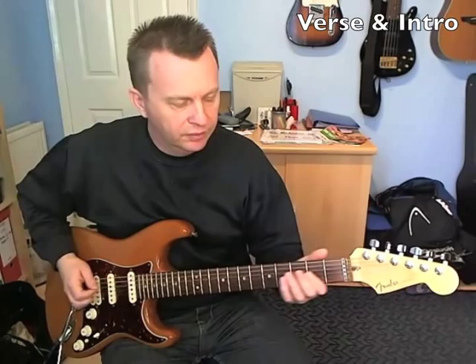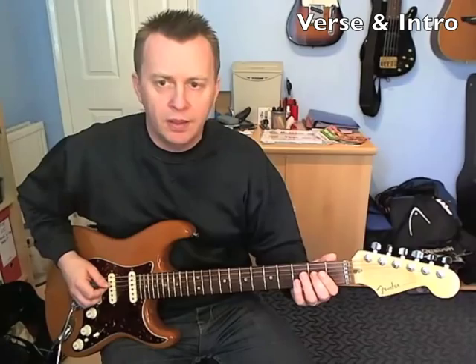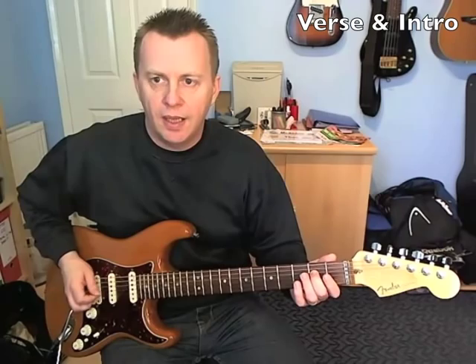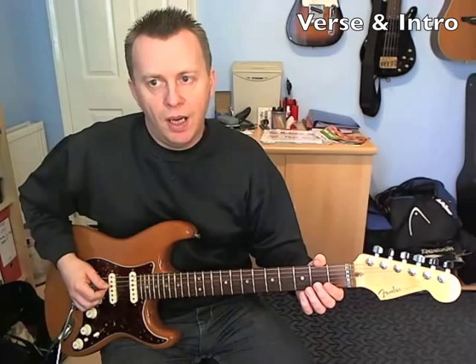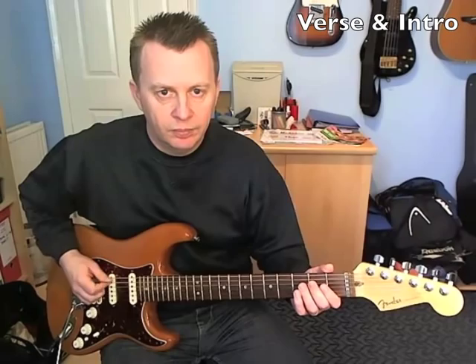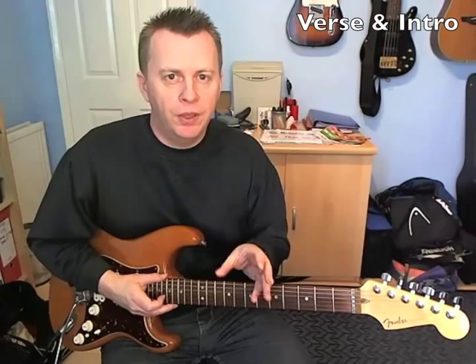Picking wise, most of it's down until you get to the 4th string, so it's kind of down, down, down, down, down, down, hammer, and then you're going to go up on the D and then down on the 2nd fret. That helps to kind of keep the timing of the riff. So that's a single note riff — you hear that four times at the beginning, and then a second guitar part comes in.